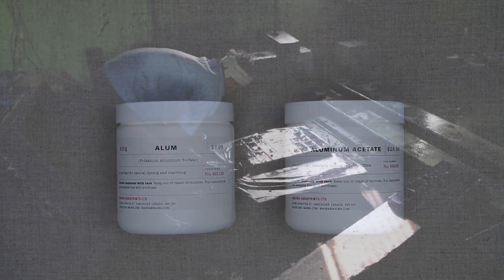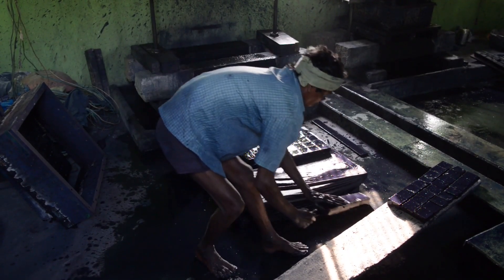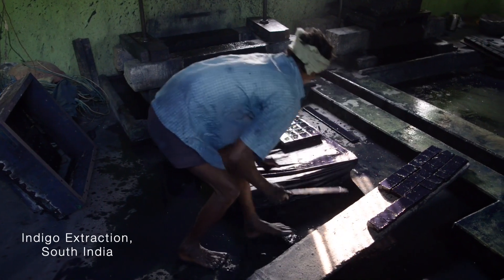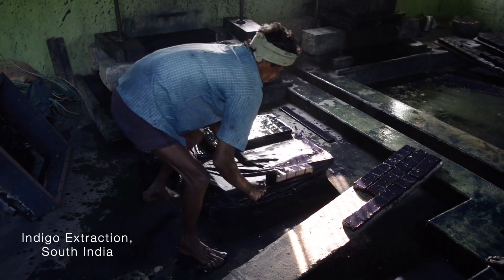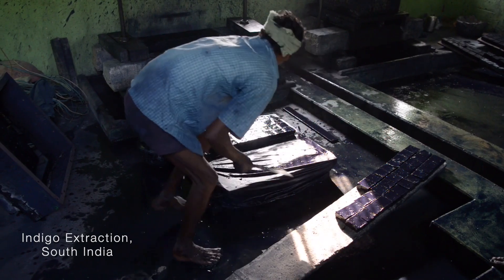Not all natural dyes are mordant dyes. Indigo, for example, does not require a mordant. This is because the conditions that make indigo soluble in the dye bath and the pigment on the cloth are quite different.